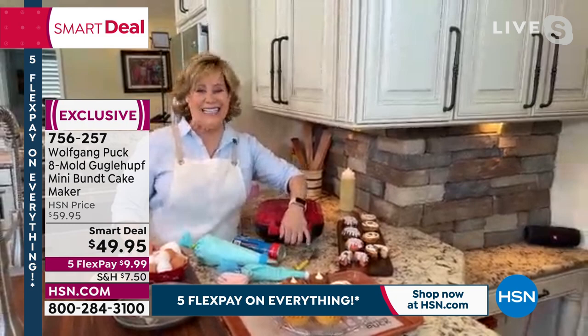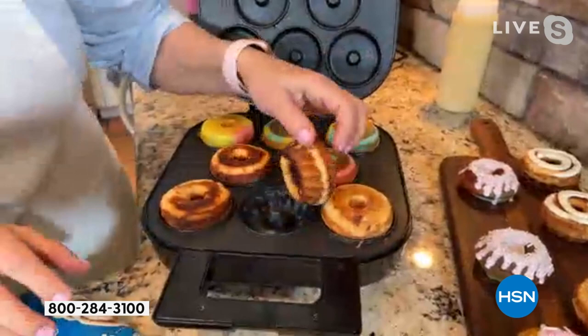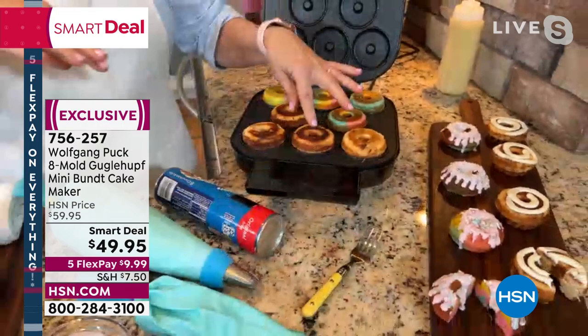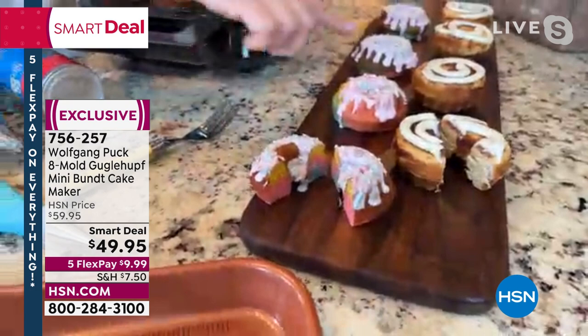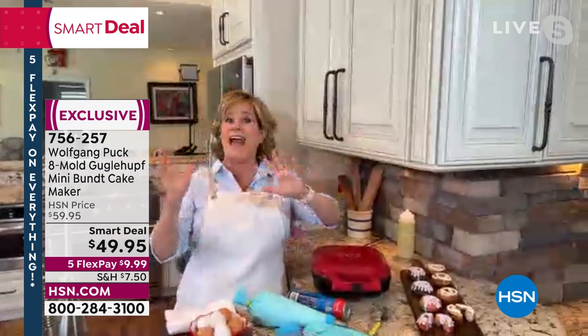Oh, absolutely. When the grandkids come over and spend the night, this is so fun. It only takes a couple of minutes to preheat. In the morning, you can do cinnamon rolls — I love that there are eight in the package because there are eight little wells. They take just three minutes to bake, and then each grandkid gets their little hot cinnamon roll and can put some frosting on it with the piping tips we have. You can also crack an egg right into a well, put a little buttered bread on top, and make the cutest little egg bite sandwiches. You can even color your batter to make pastel colors, then add unicorn sprinkles — the grandkids think I'm amazing! And you don't have to spend all day in the kitchen or make a huge mess.